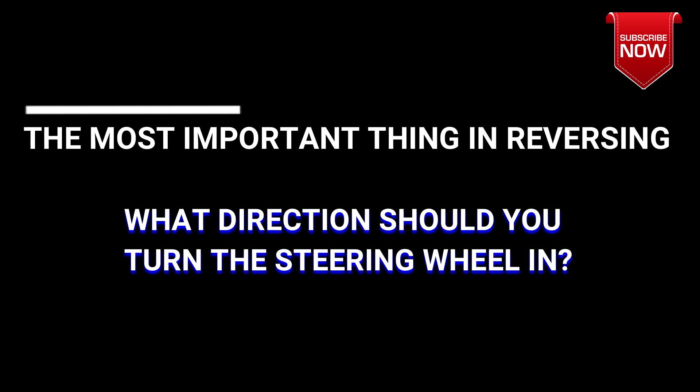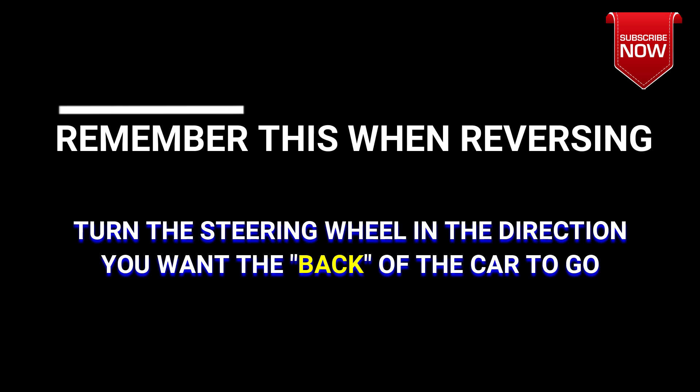The first and most important thing you want to know about reversing is what direction you should turn the wheel. A lot of new drivers get confused when it comes to turning the wheel. Pay attention to this because it's really important: when reversing a vehicle, you turn the wheel in the direction you want the back of the car to go. The keyword here is the back of the car.